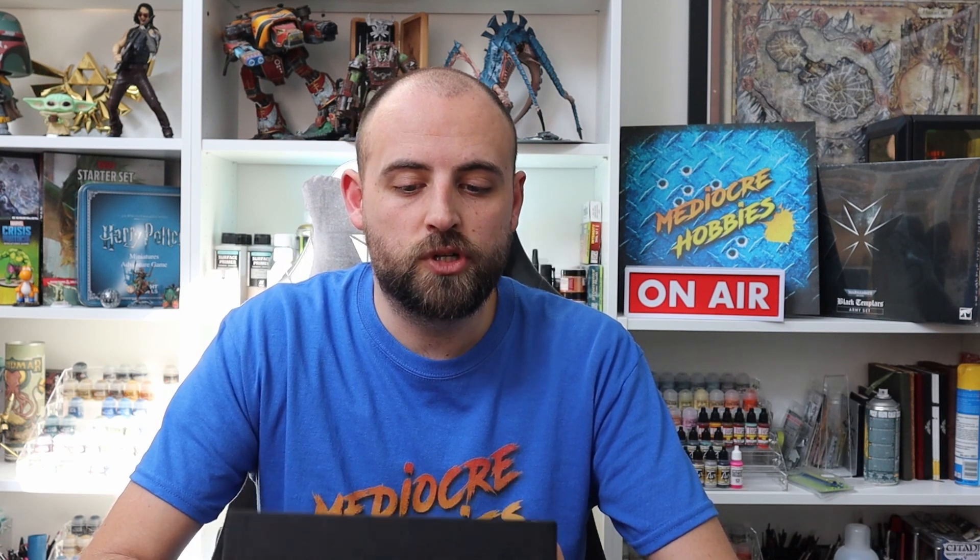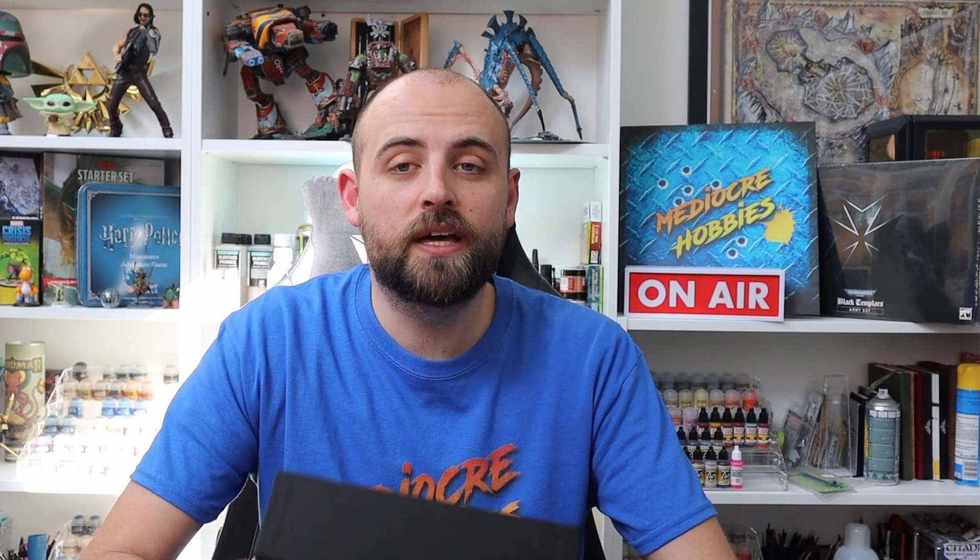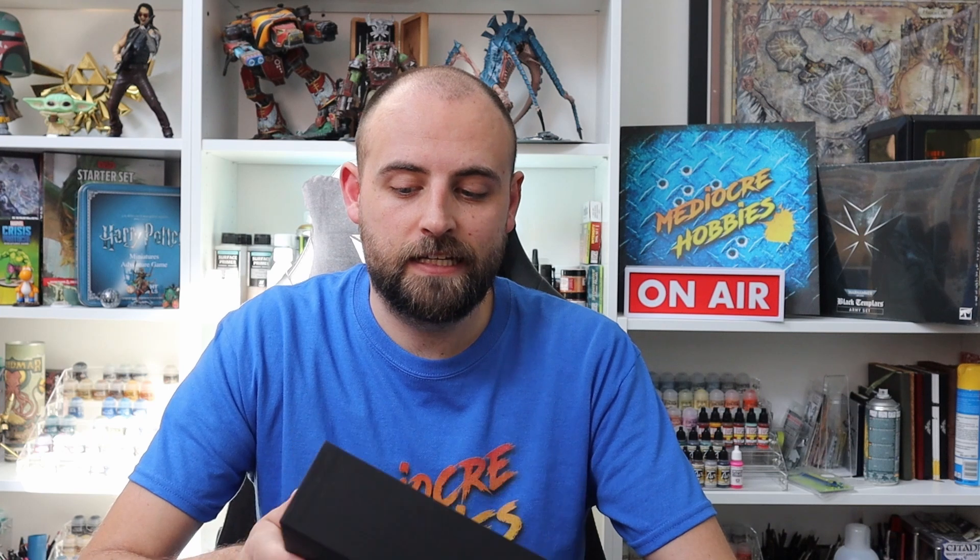We reached out to a bunch of miniature painting companies, and most, if not all of them, have gotten back to us saying they'd like to be involved in this project. The first one we're going to look at today is Chimera Paints. This is kind of a one-stop shop for miniature paints — described as everything you need to paint miniatures inside of one box. Let's find out what they're all carved up to be and how we can use them in our hobby. Enjoy the video, guys.